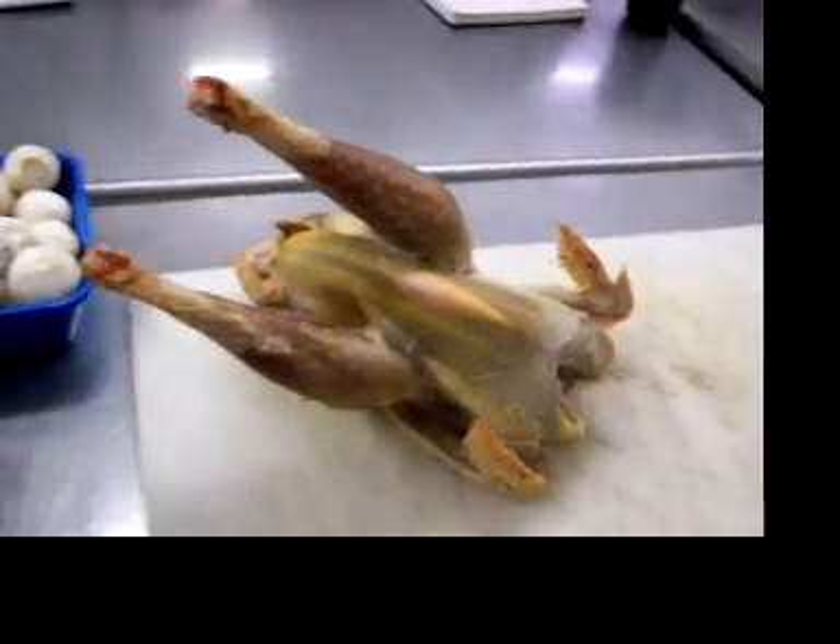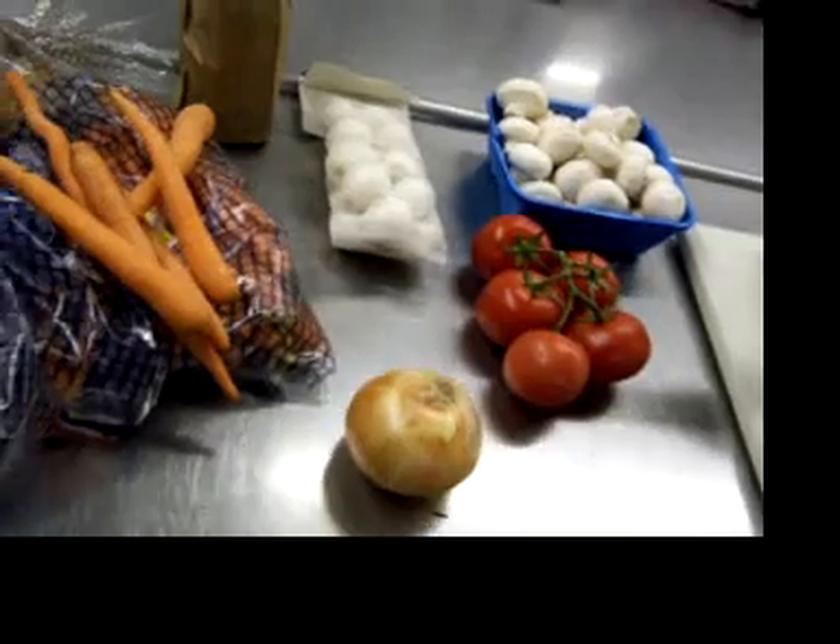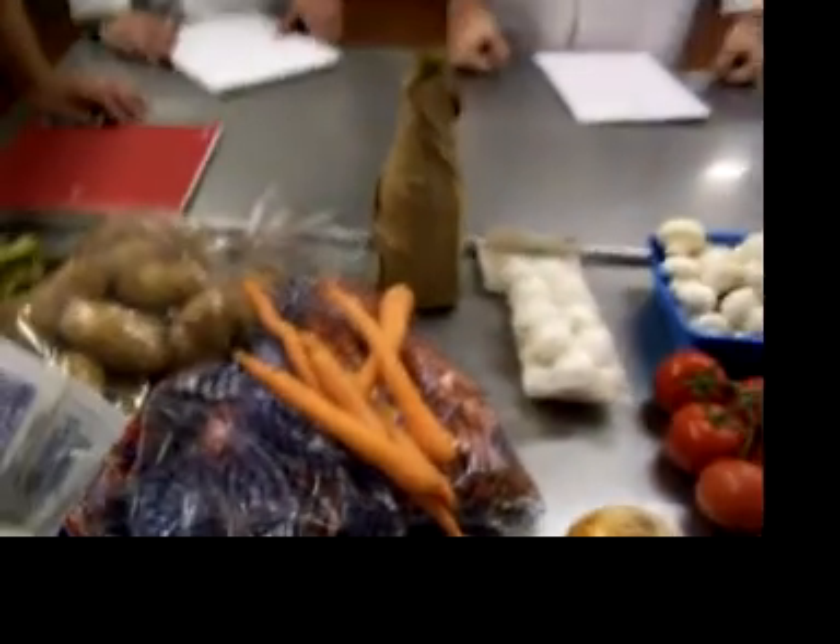So this is our bird, which looks very much like what you'd find at the supermarket right now. And these are some of the ingredients we're going to be using: pearl onions, mushrooms, tomatoes — the standard mirepoix. Of course, a beautiful pinot noir or burgundy wine. We'll get this started, get this in the pot, and I'll be right back with you.